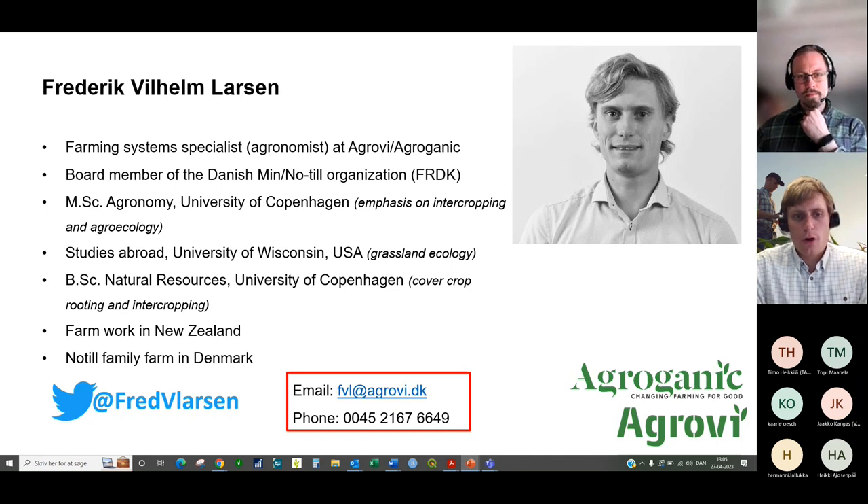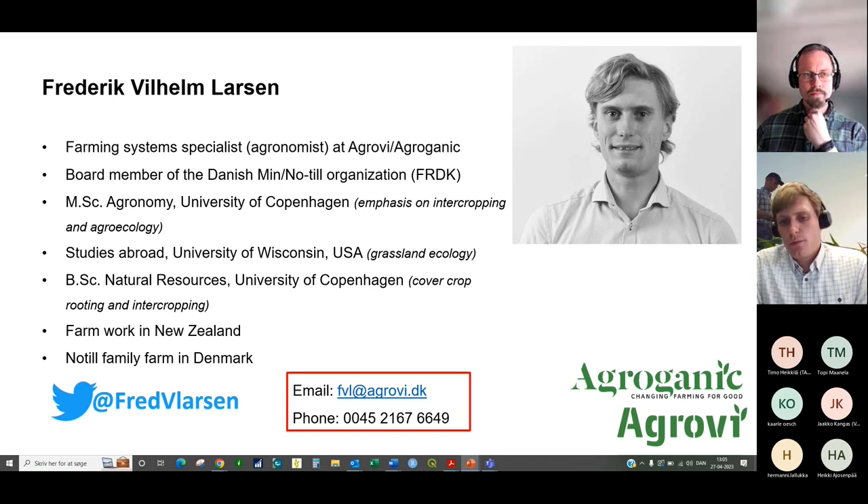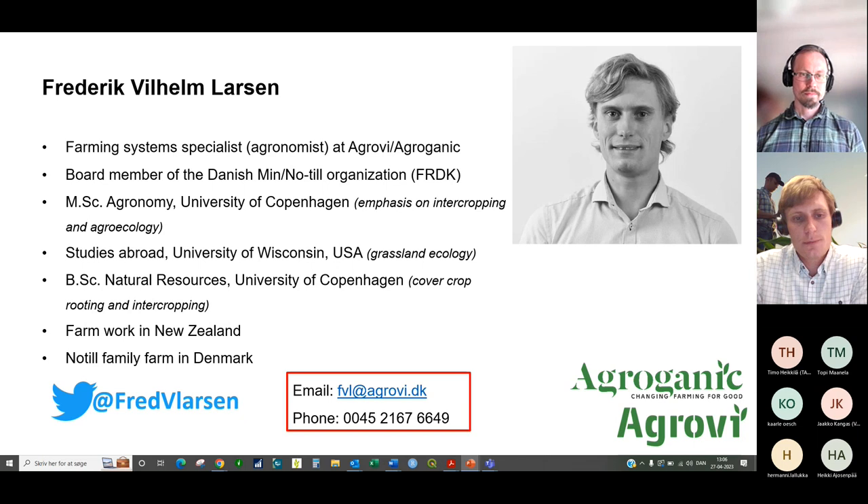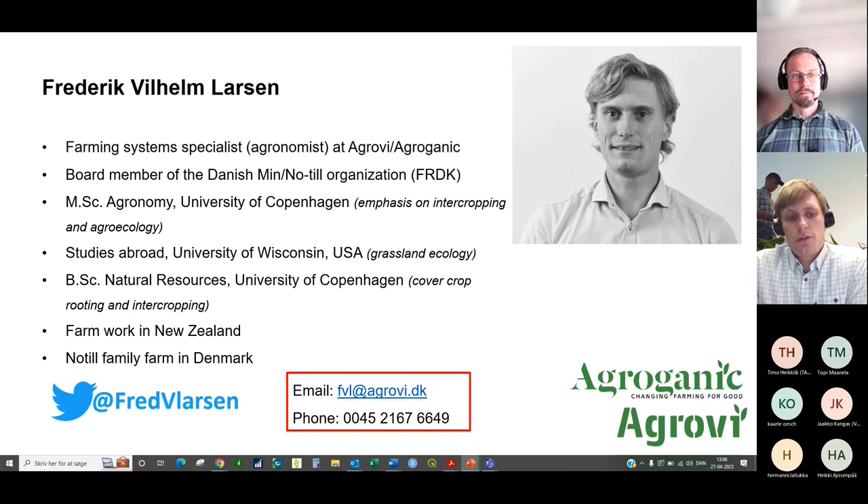I'm an agronomist and farming system specialist at the Danish advisory company called Agrovi. I'm also a member of the Danish notill organization FRDK, which has quite a lot of Norwegian and Swedish members. I hold a master's degree in agricultural sciences from the University of Copenhagen, have worked in New Zealand and studied in the US. Together with my parents, I have a family farm in Denmark roughly two hours west of Copenhagen, where we've been non-plowing for almost 25 years and direct seeding conservation agriculture for 10 years.